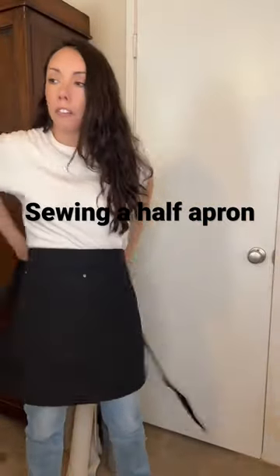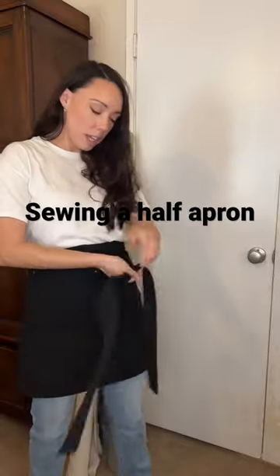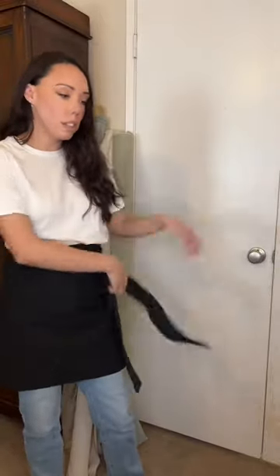I finished this half apron. I was able to cut, sew, and finish it in one day, which is kind of a miracle. I made the straps extra long so that I could tie it in the back or the front. I like to tie mine in the front, but the one change I need to make is the pockets.